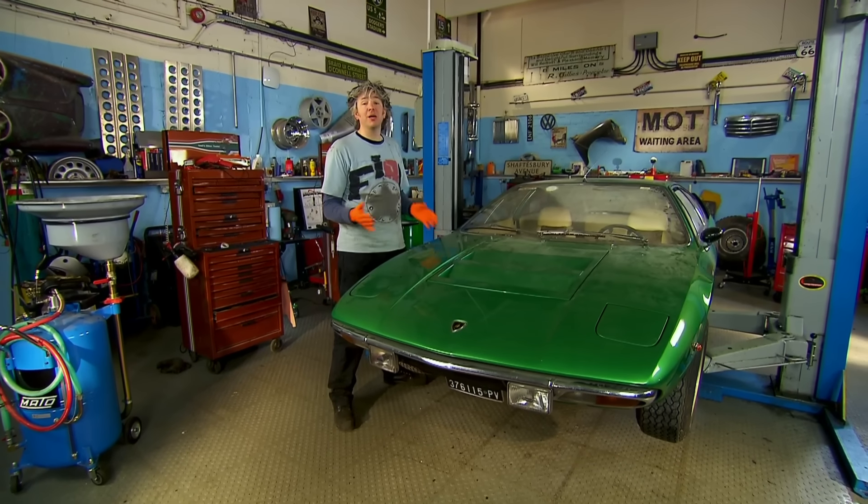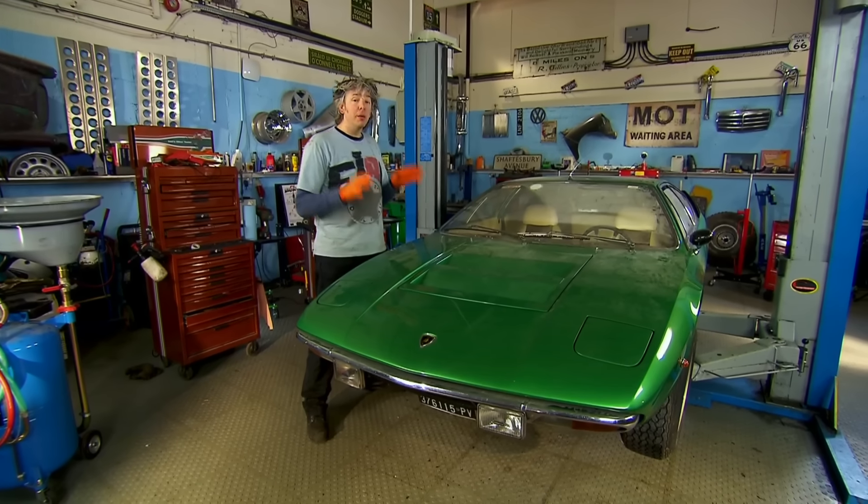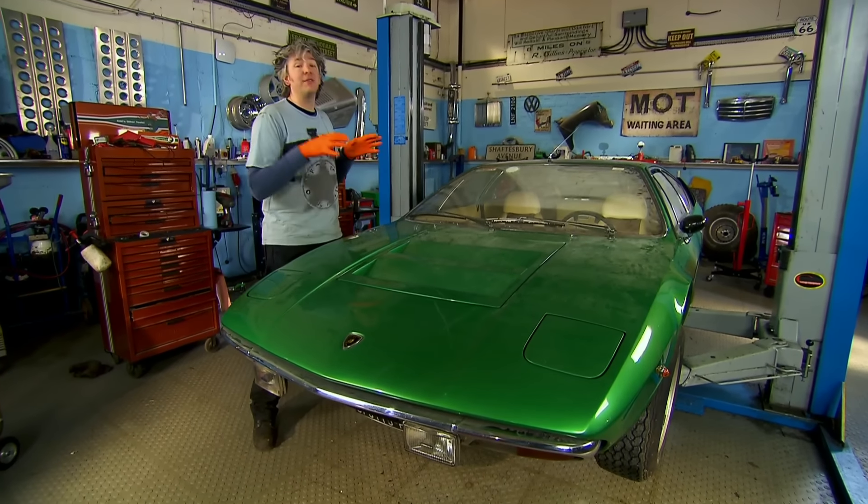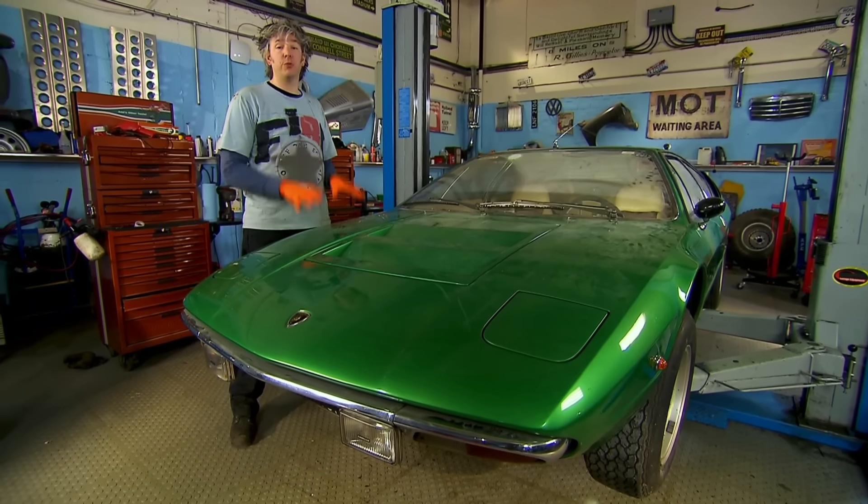I totally agree with Mike that we just had to buy this immovable non-runner. But now my challenge starts because, as good as it looks, I need to drive this wonderful supercar. And as always, there is loads of work to do.